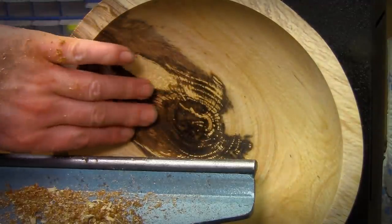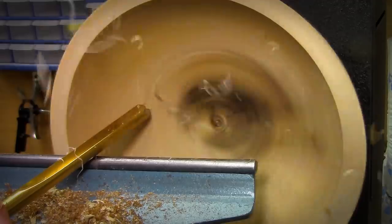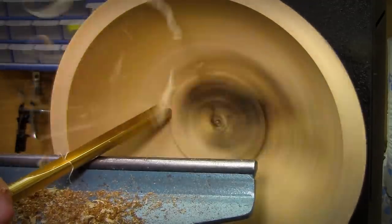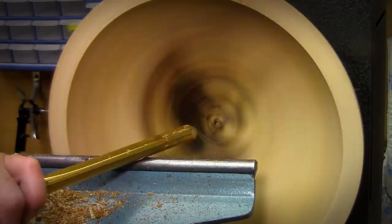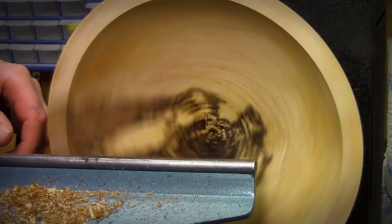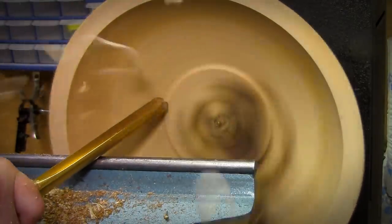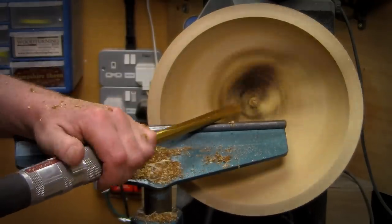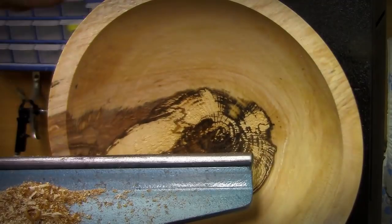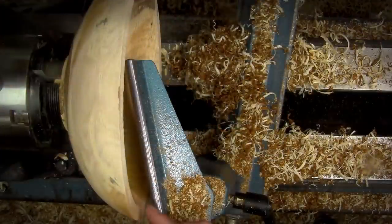I can still go a little bit deeper, so I'm going to come back up here and take another cut. That feels absolutely lovely — magic.